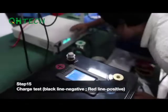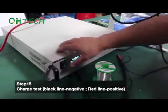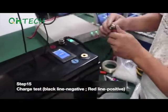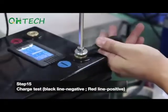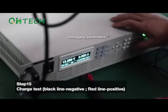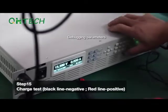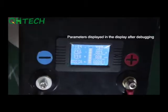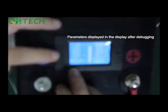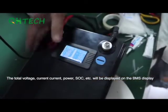Step 15. Charge test. Black wires connect to the negative electrode; red wires connect to the positive. The total voltage, current, power, SoC, and other data will be displayed on the BMS display.